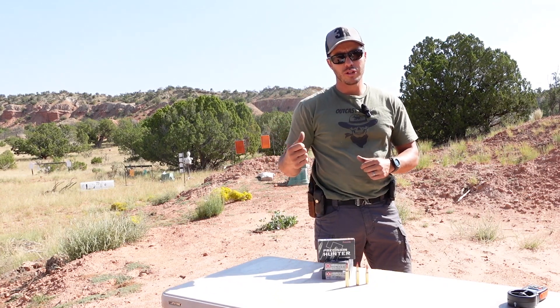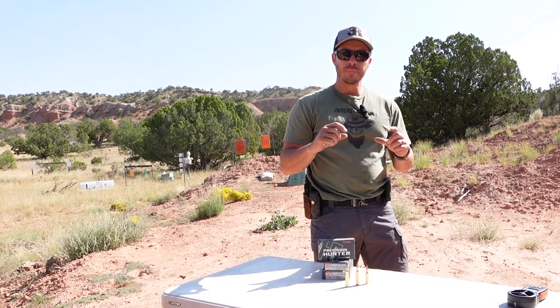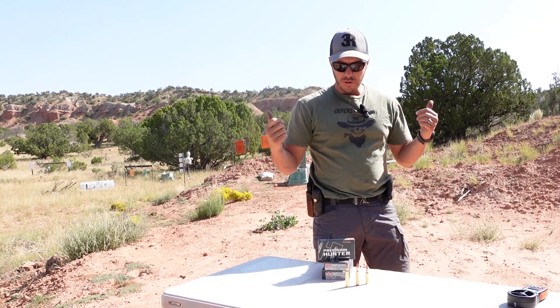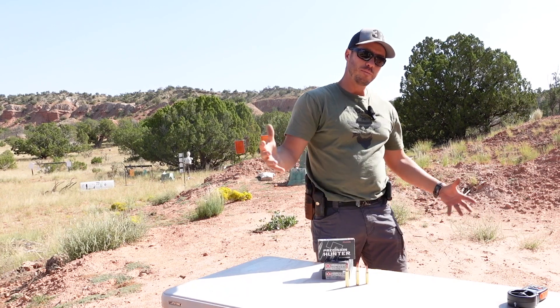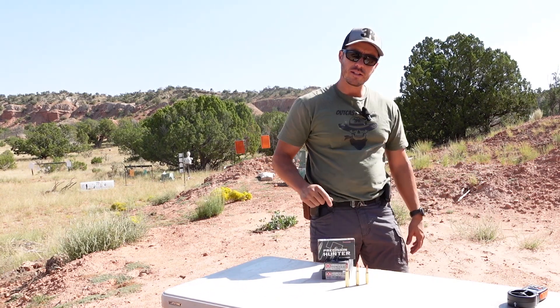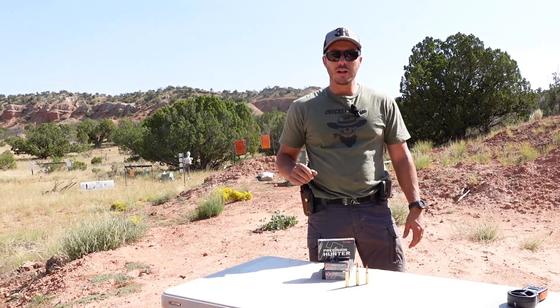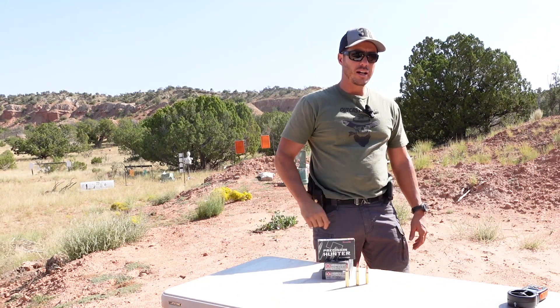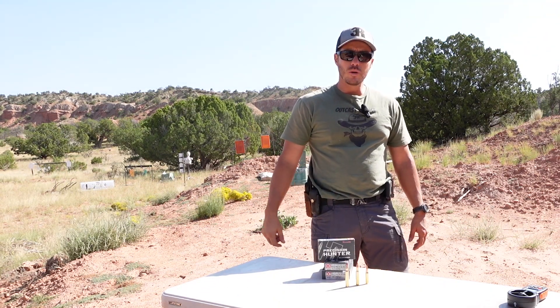We want to see if we could capture the bullets and observe what the difference is in the bullet and on the clay. We also have a .30-06, 178 grain, and we're going to try to hit the clay, capture that bullet, and give you all the data on that. Let's get going and see what we can do.